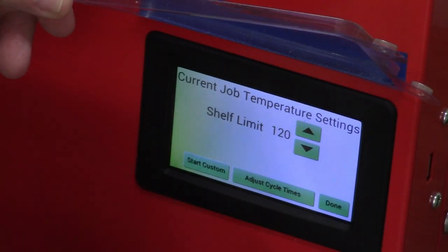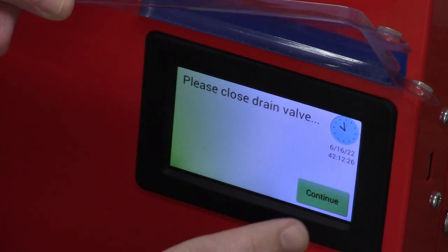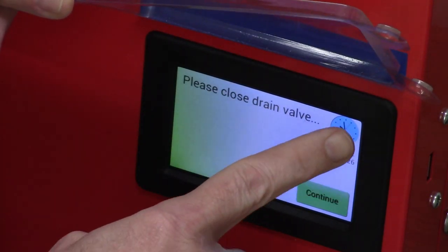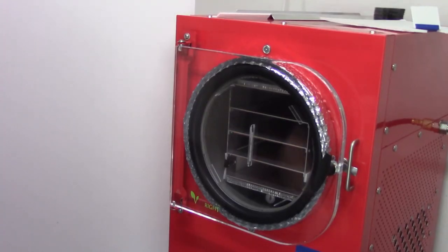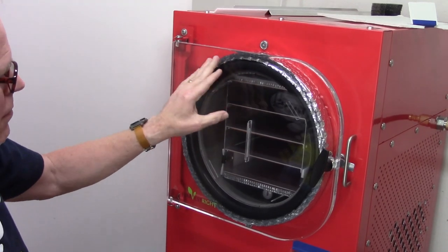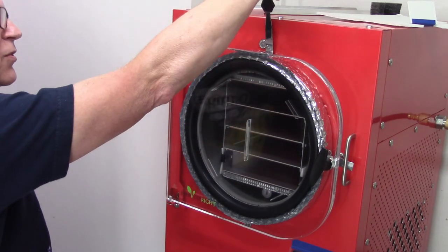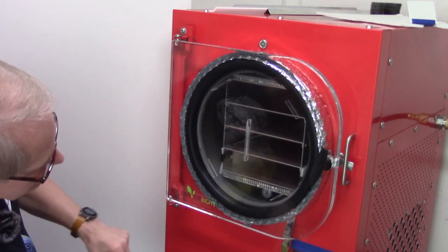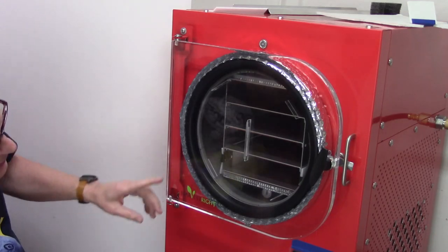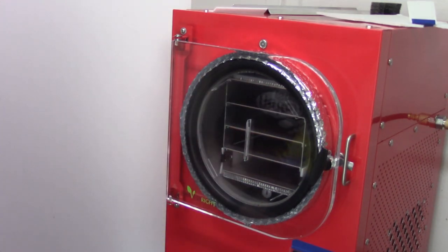I always use the customized cycle — you could use the standard cycles. I'll get the drain valve closed. I want to make sure I have a good seal ring around it. Right now it's missing here and here, so I'm going to use my little palette knife and give it just a teeny little twist. Now I've got the ring all the way around, so I don't have to worry about air getting in or coming out.